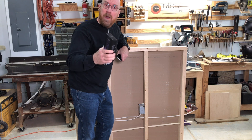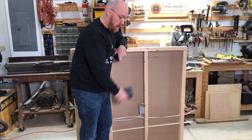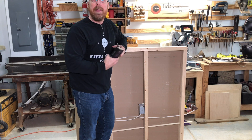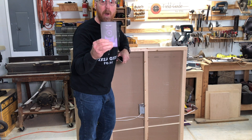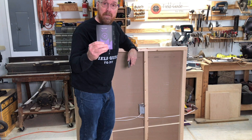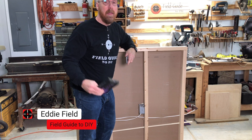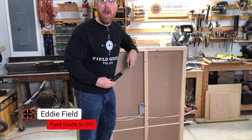So let's say you're working on a project. Wouldn't it be great to know where the studs are, or where the electrical wiring is, or where the plumbing is? Well, let me introduce you to the Wallabot DIY 2.0. It's a visual stud finder that works in conjunction with an app that you install on your smartphone. I'm Eddie Field with Field Guided DIY.